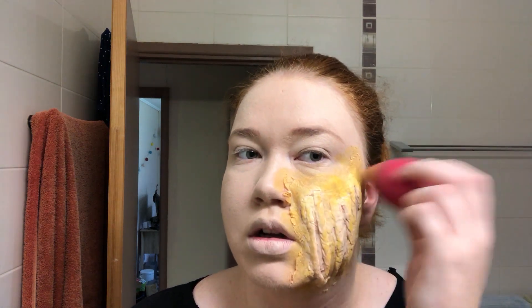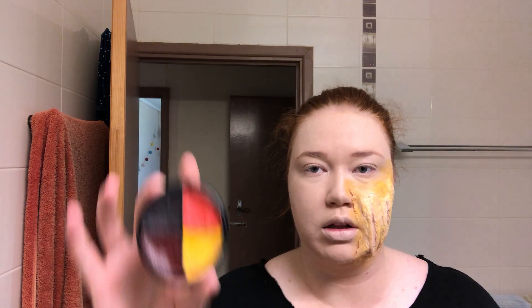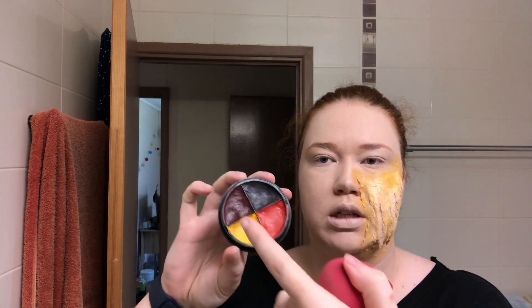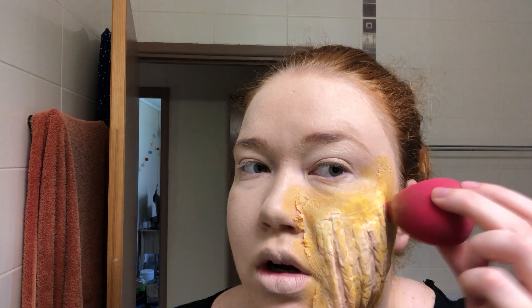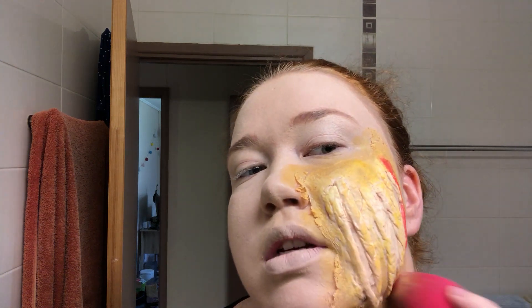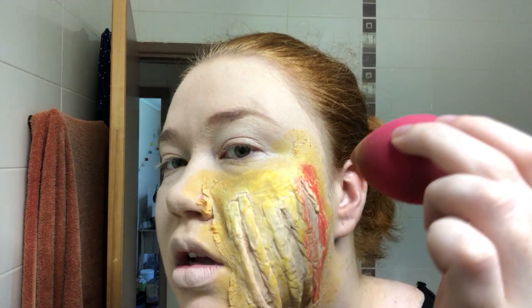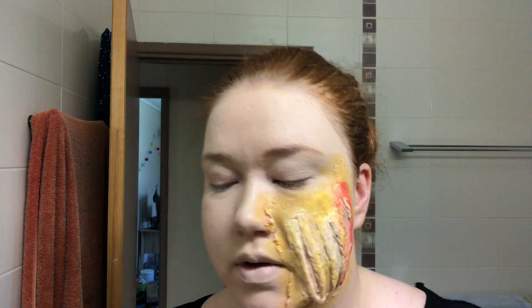It looks like skin coming off of my face so it doesn't really annoy me. You're just going over the edges of the claw marks with this color — you don't want to put too much yellow in. You can go as far down your neck as you want. Next you go in with the lighter red — more of a burgundy color — and then you go along the lines of the claw marks. After this I'm going to stop using my beauty blender because you've got to get a little bit more detailed.